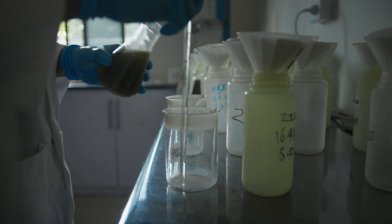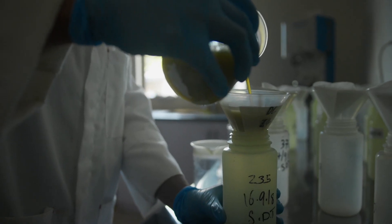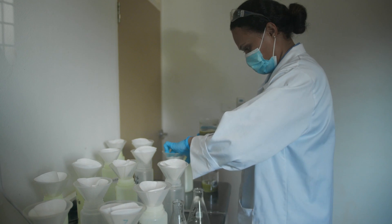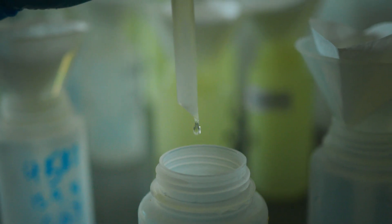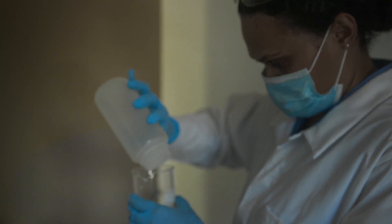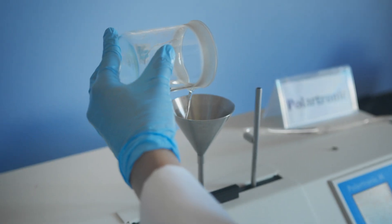That juice analysis is further filtered using chemicals. And then the reading is taken on the polarimeter instrument so that we are able to know the purity of the cane samples.